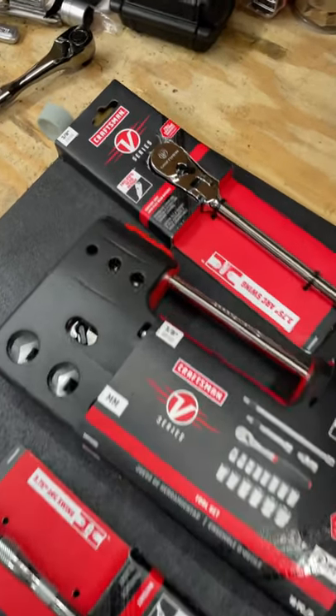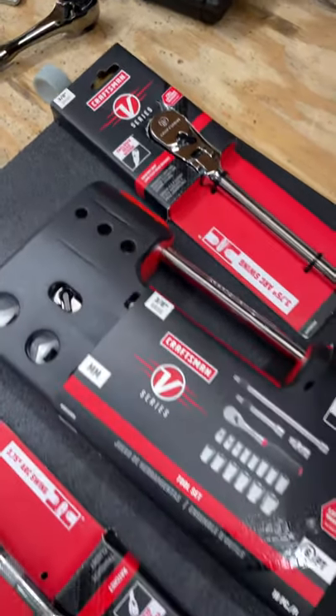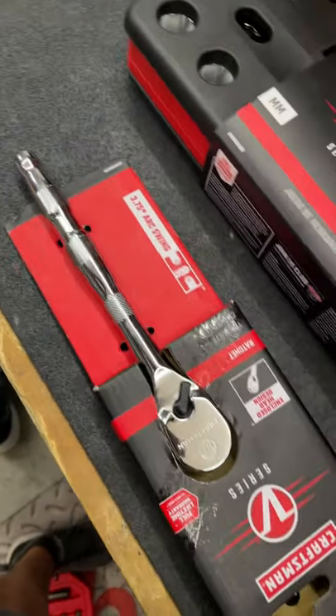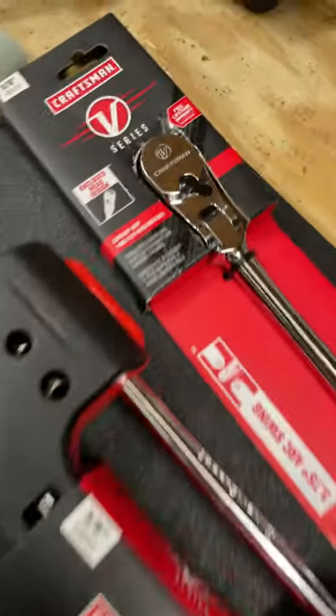Today we're going to check out some of the new Craftsman V-Series tools. You can get this in full chrome polished with a fixed head or a flex head with a comfort grip.